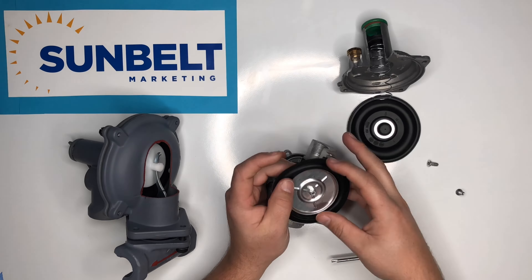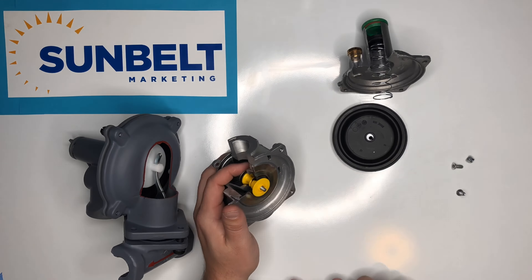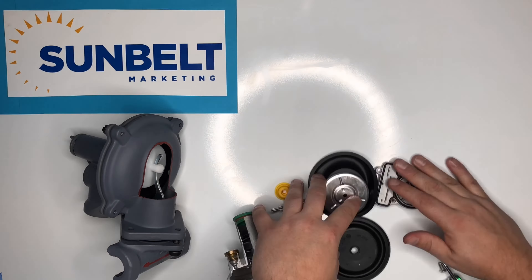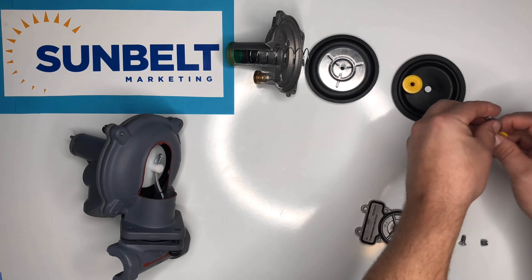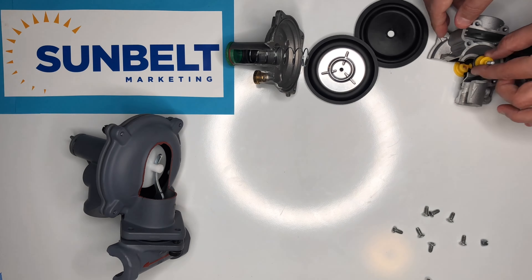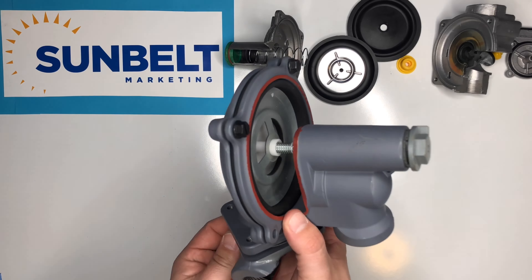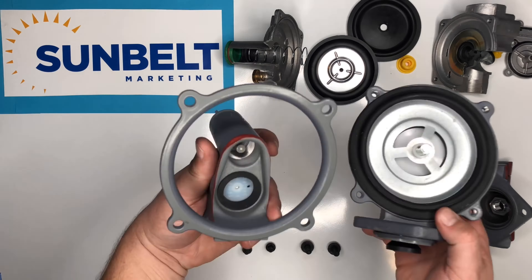This explains how the Pietro Fiorentini uses a balanced valve design with a piston, while other regulators like the Sensus will use a lever balancing design. As you can see, the yellow piece is the piston, and when we take apart the Sensus, you can see that it has a lever balance.